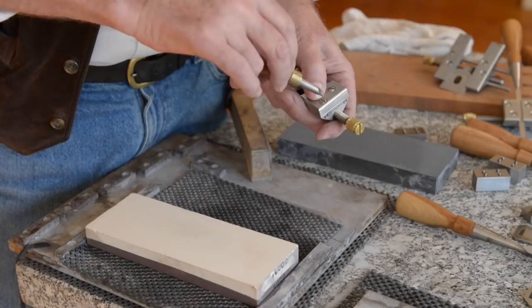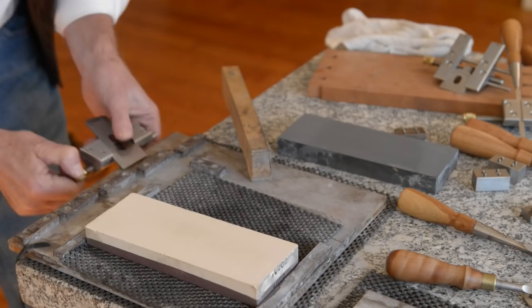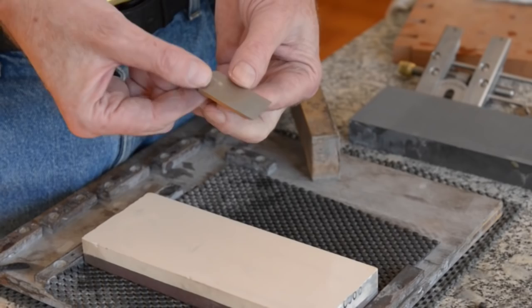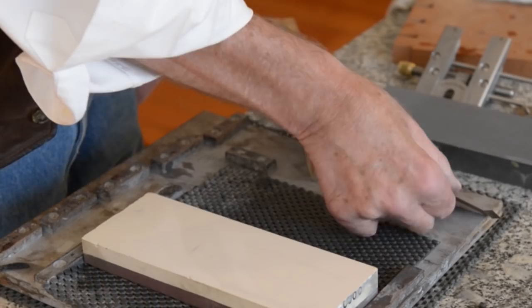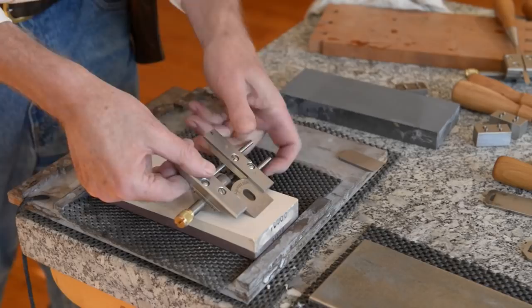Those jaws are at 18 degrees to hold the blade for a skew block plane. There is a left and right hand, so we have left and right hand jaws available. There are also blades that are hard to hold — this really small blade is difficult to sharpen freehand or in a standard honing guide. We've come up with a long jaw that will hold short blades, set in there at 30 degrees so you can hold it well and sharpen it easily.